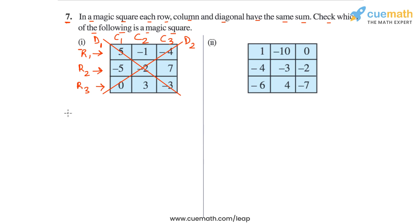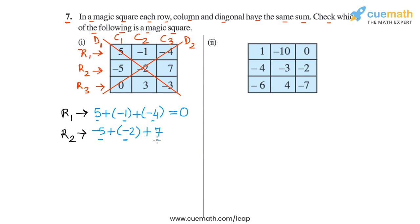So let's write the sum of the integers in each row first. In row 1, the sum will be 5 plus minus 1 plus minus 4. Minus 1 and minus 4 add to minus 5, and 5 plus minus 5 is 0. So row 1 has a sum of 0. Then in row 2, we have minus 5 plus minus 2 plus 7. Minus 5 plus minus 2 is minus 7, and minus 7 plus 7 is 0. So we get 0 in row 2. Then in row 3, the sum is 0 plus 3 plus minus 3. The 3 and minus 3 cancel out, and this sum is also 0.